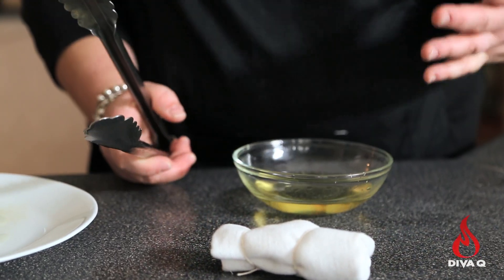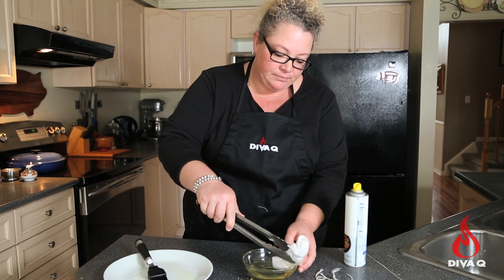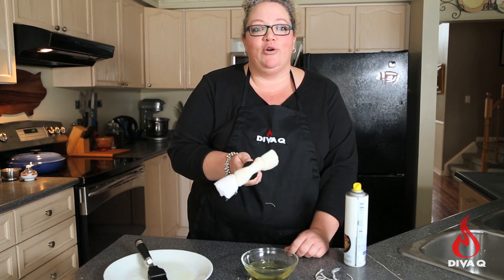Use a high smoke point oil like canola oil on your grill. You can also substitute safflower oil, sunflower oil, or even peanut oil. Just make sure whatever you use has a high smoke point. Then soak the cloth in it a little bit and oil your grate with that.